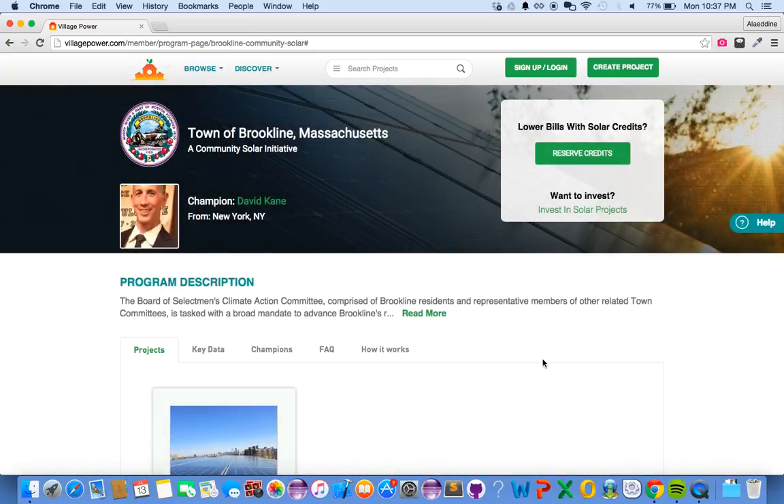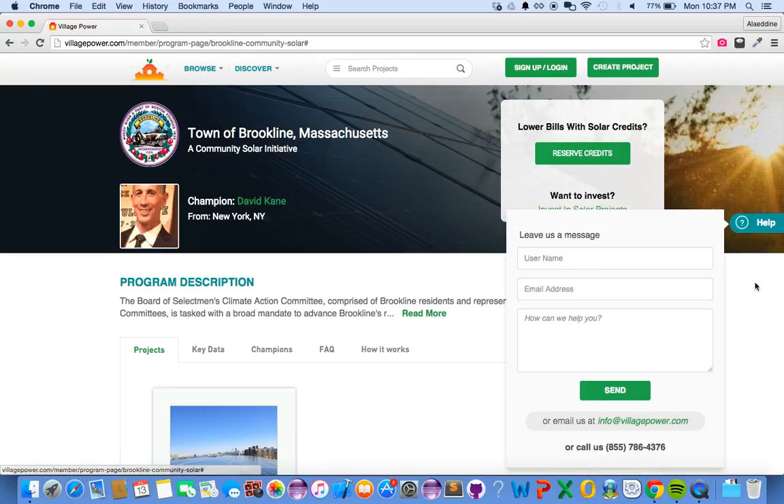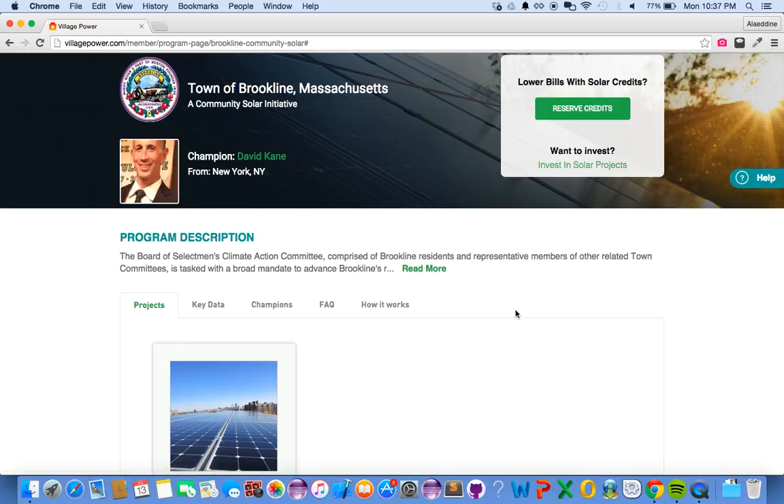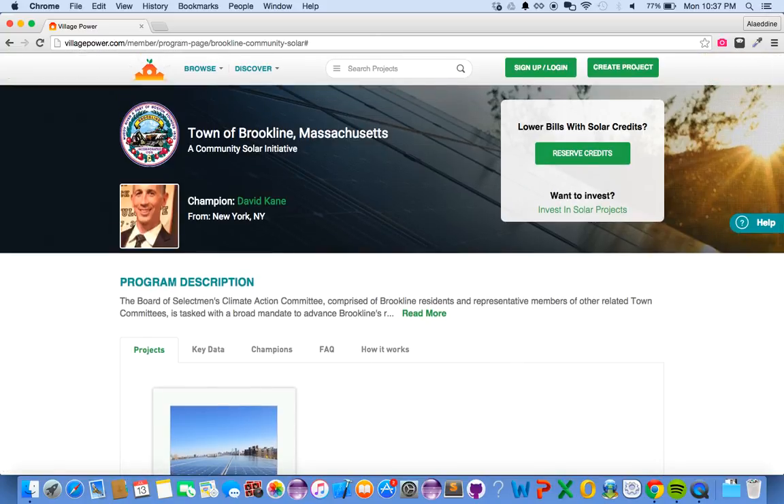If you have any questions, feel free to use the help widget. Your information is with us and we should get back to you within the next few hours. If you have any other questions, feel free to contact us at info@villagepower.com. Thank you, take care!